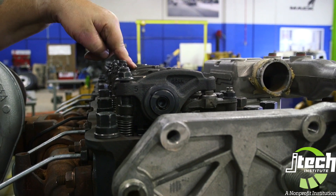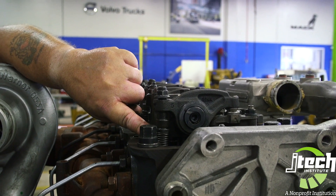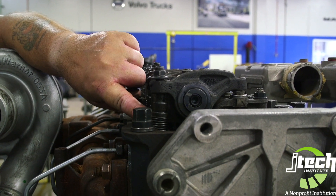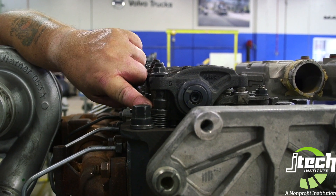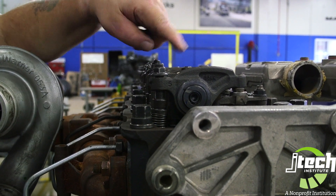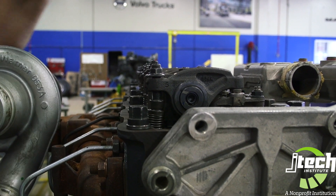The important part to remember is that the exhaust valve has the spring on the push rod. What this does is to make sure that you scavenge all exhaust out of your cylinder prior to filling it up with fresh air to start its cycle over again.